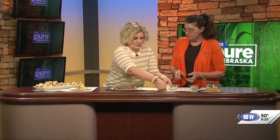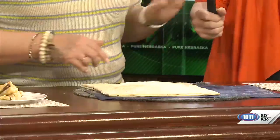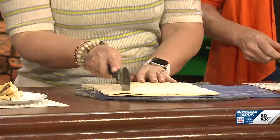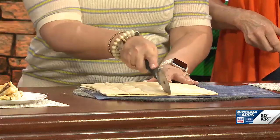From here, just take the other piece of puff pastry and lay it across the top, then press boom boom boom around the edge to seal it. Then use your handy dandy pizza cutter and cut them into whatever size strips you want. It cuts really easily.